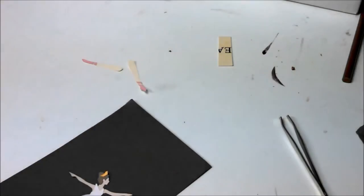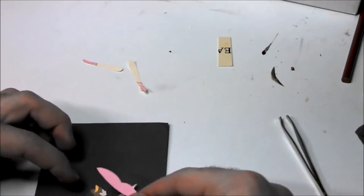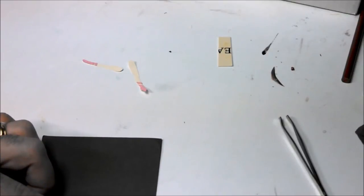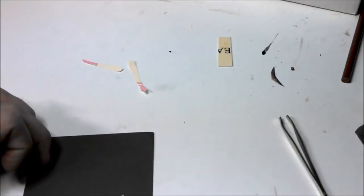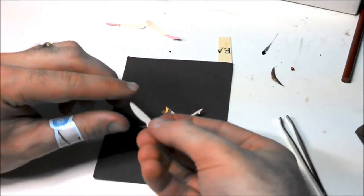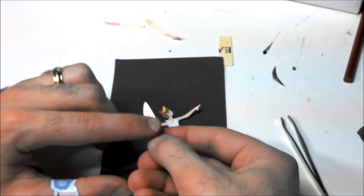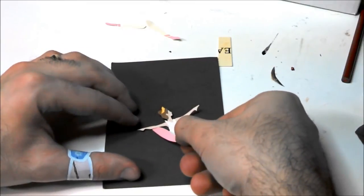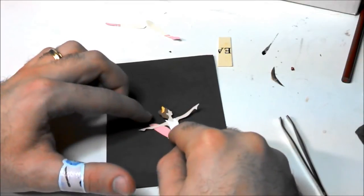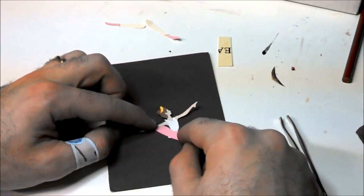I really should have made this a bigger illustration for my big fingers. Her tutu is going to go something like that, but you're not going to want it above the arm because her arm should be in front of it. So when you stick it, put a little glue there and slide it under the leotard. That's a really cool thing about paper — to have the layers, the three-dimensional layers, to really create a two-dimensional illustration.